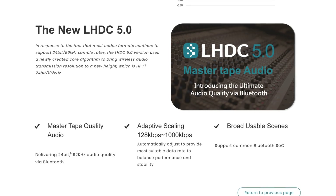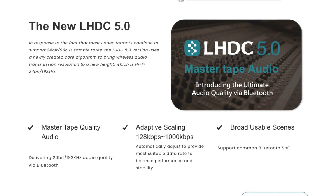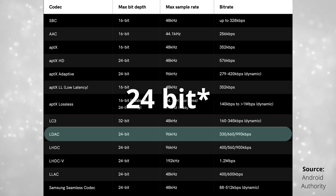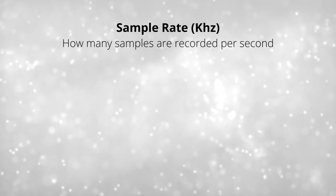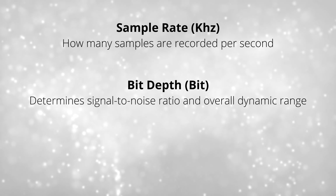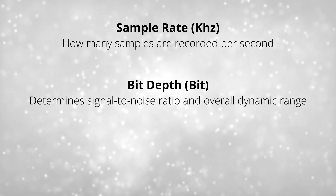LHDC is the first codec to offer what they call master tape audio, which is 24-bit 192 kilohertz — this is what they consider high-res audio. A codec like AptX Lossless streams at 16-bit 44.1 kilohertz, which is CD quality, but some wouldn't consider that high-res. LHDC will go as high as 32-bit 96 kilohertz. The kilohertz number is basically how many samples are streamed per second, while bit depth represents dynamic range — generally, the higher the bit depth, the greater the detail you get with your sound. These measurements are usually synonymous with lossless files.